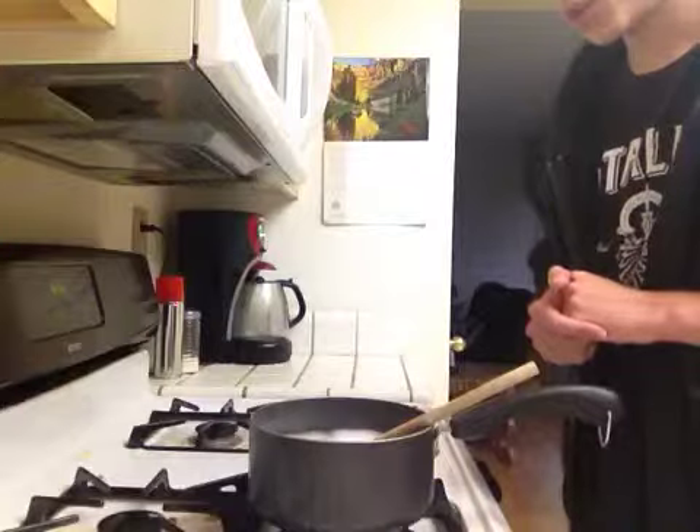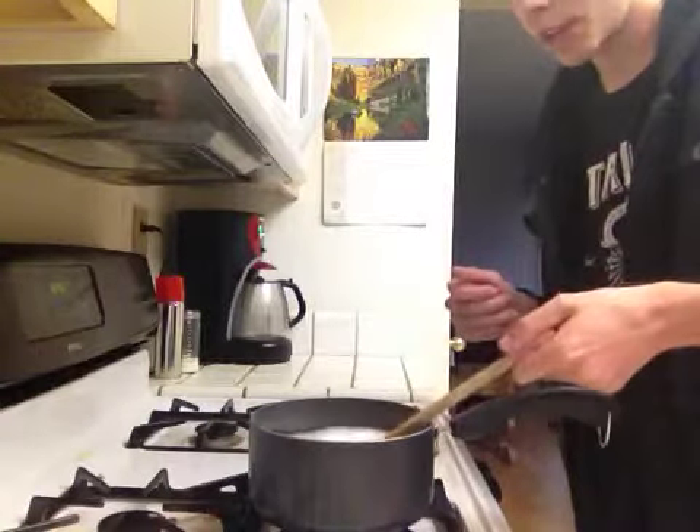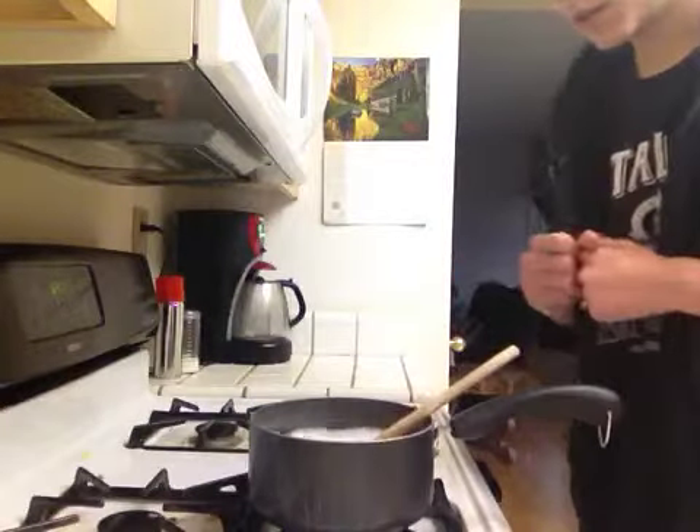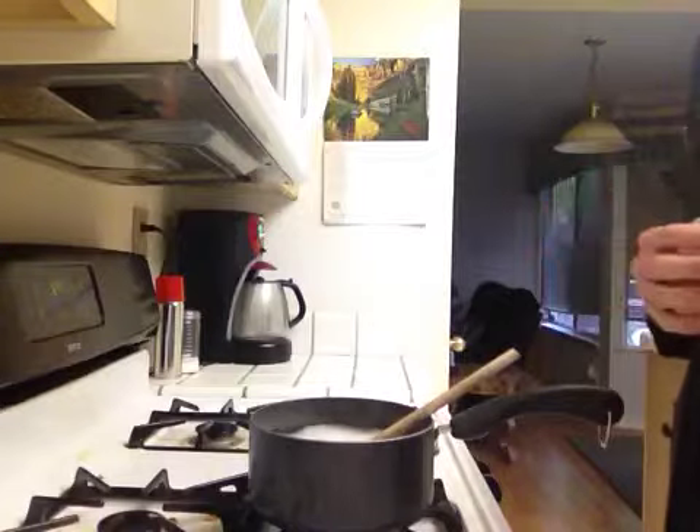Of course, just make sure you don't use a metal spoon because it'll get extremely hot. Plus, when you pull the spoon out, grab it by the end because the rest will get really hot too. But other than that, using this method, you really won't have to worry about boiling over again.